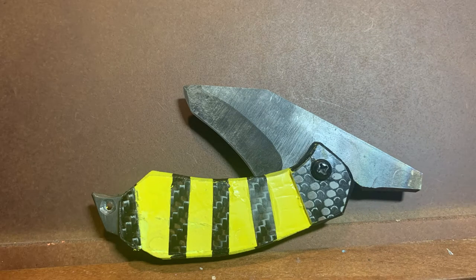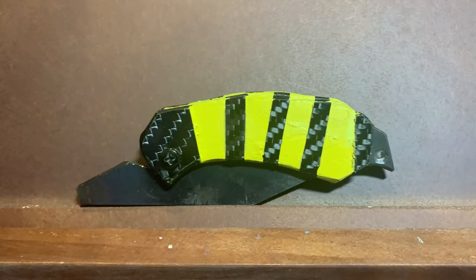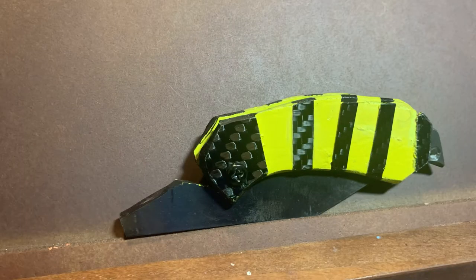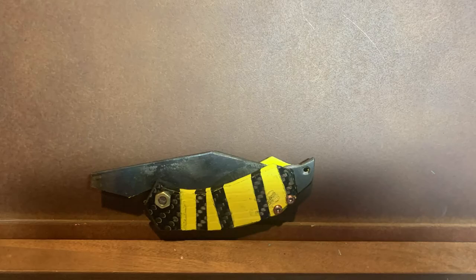There's just something strange about this knife. It really started taking on a life of its own. The more I worked on it, the more ominous and strange the feeling got — like something was about to happen.